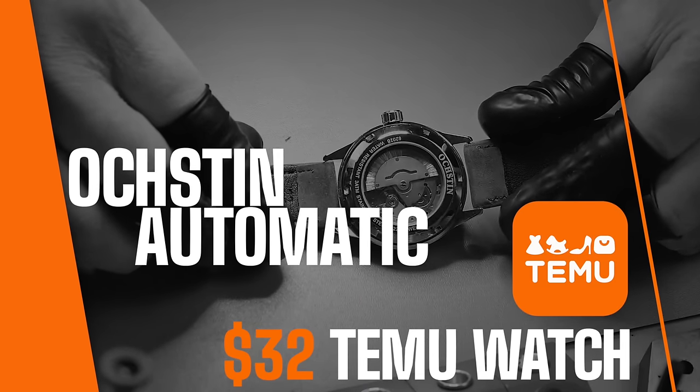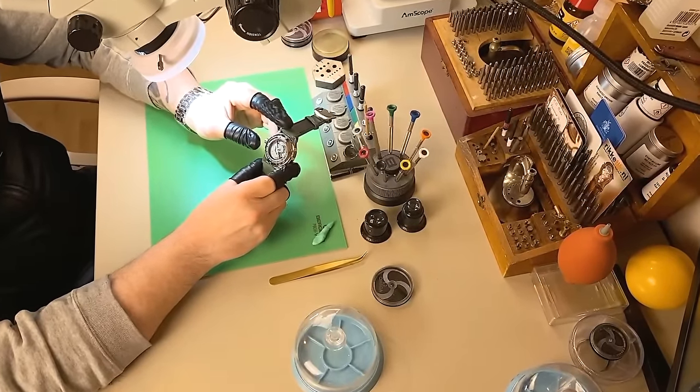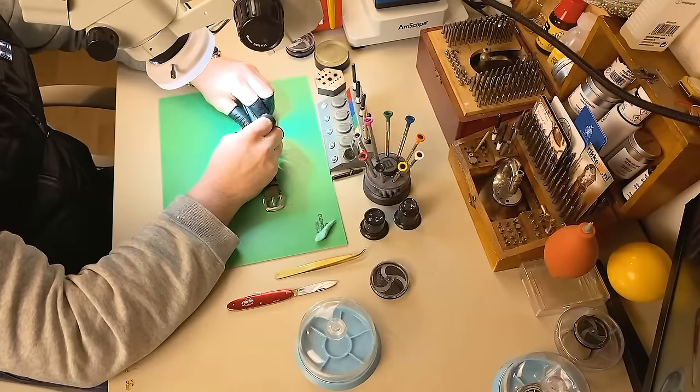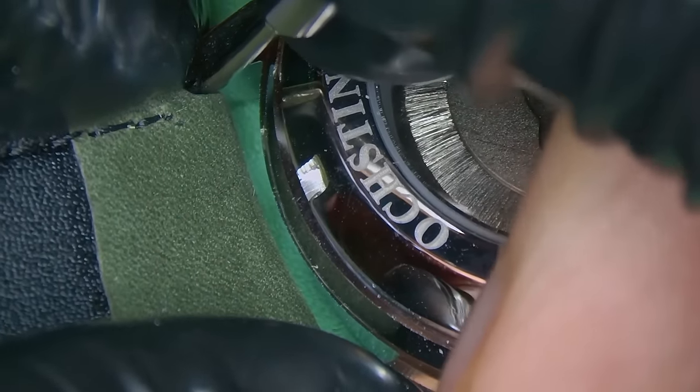It is a fully automatic watch, stainless steel. I'm basically going to strip this watch down completely to its bare bones, run it through the cleaning machine, rebuild it, regulate it, oil it — all of that — and I want to see if it's going to run better than it did when I received it.